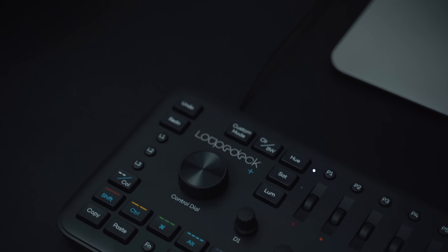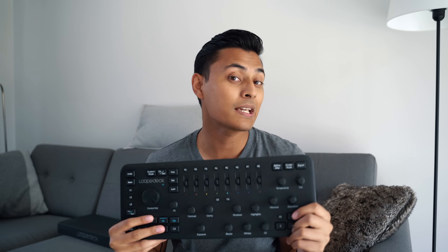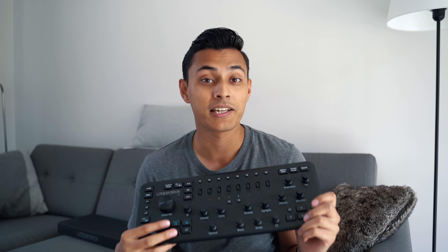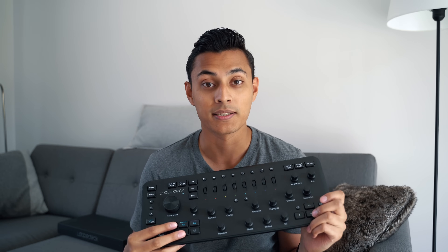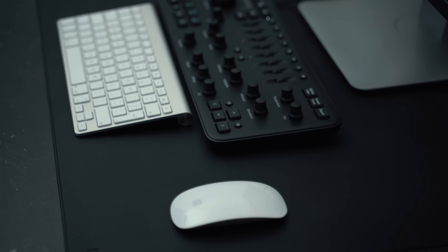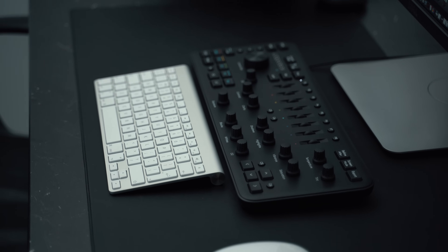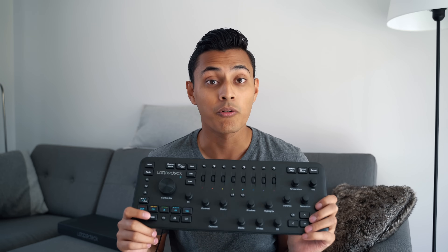I recently got the Loupedeck Plus. This thing is basically a keyboard mainly for photo editing. It takes your standard keyboard shape but puts photo editing dials and buttons all on one keyboard, so you don't have to mess around with the interface. I've been mainly using it with Lightroom Classic.